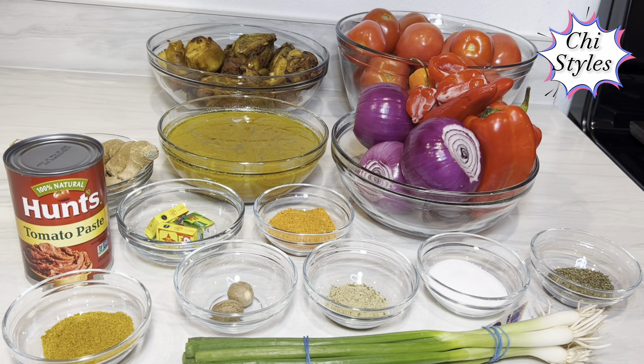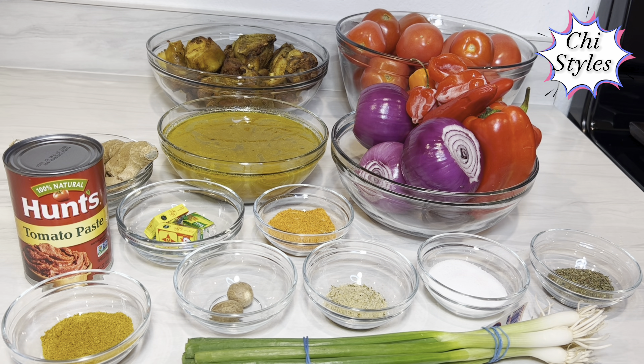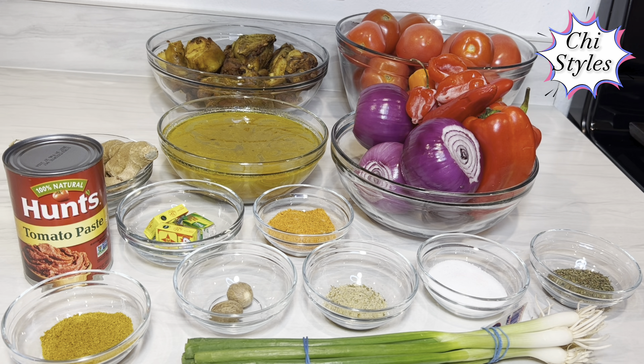Hi friends, in this video I'm going to be showing you how I make my chicken tomato stew. Stew is very important in the house — you can use it for so many things like bread, rice, beans, plantain — the list is endless. Here are the ingredients: tomatoes, red bell pepper, scotch bonnet pepper, sweet pepper, and red onions.